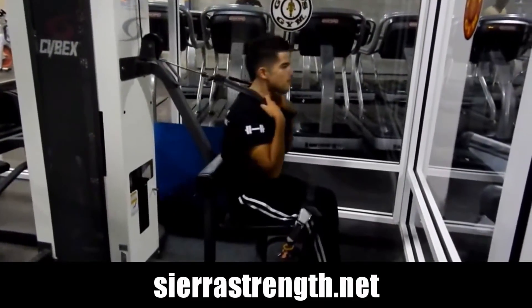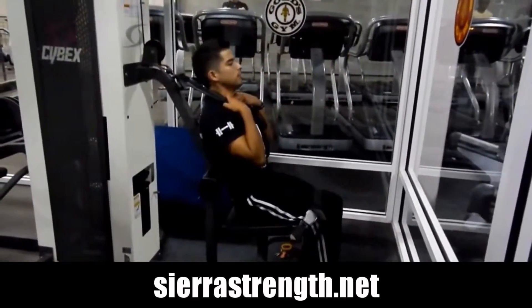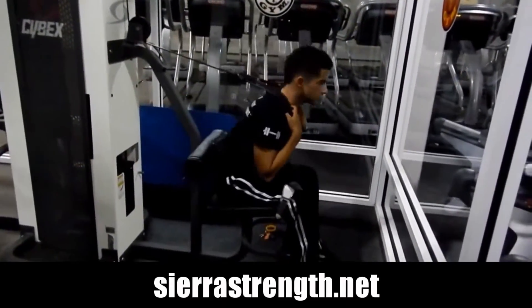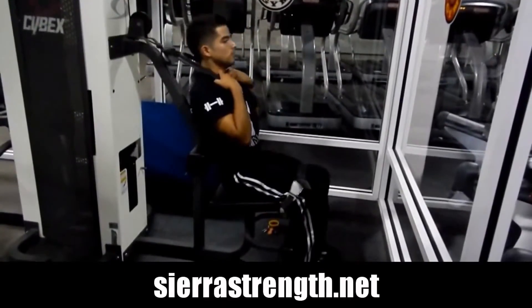Here we have a machine crunch. What you're going to do is situate yourself, put it on your seat belt, buckle up — you can see there I have a little belt holding me down — and grip the straps just above your shoulders, pull yourself forward.